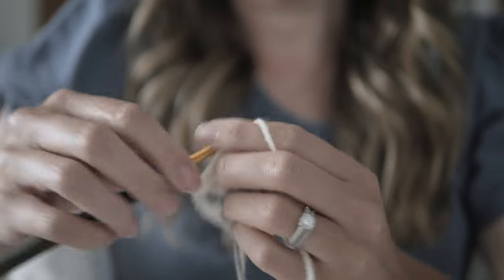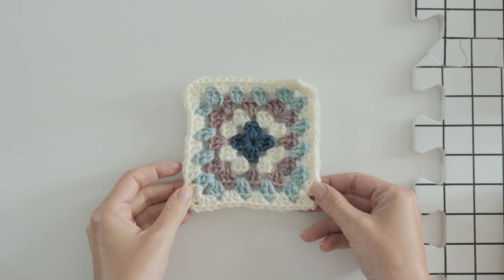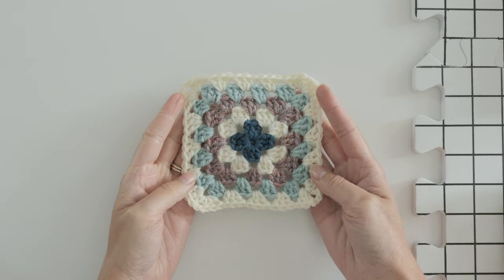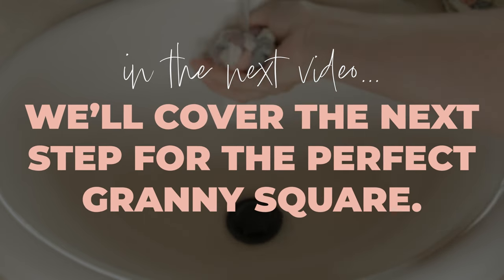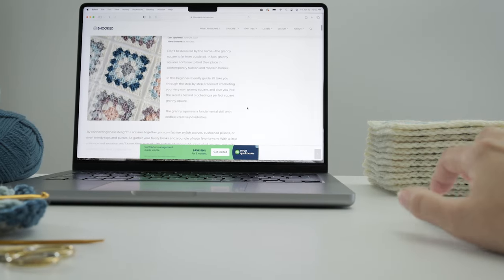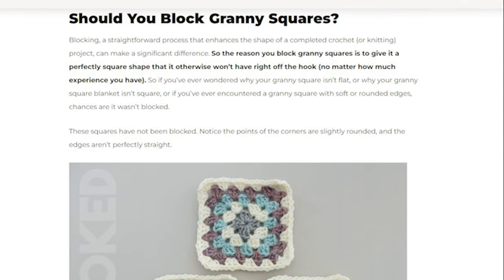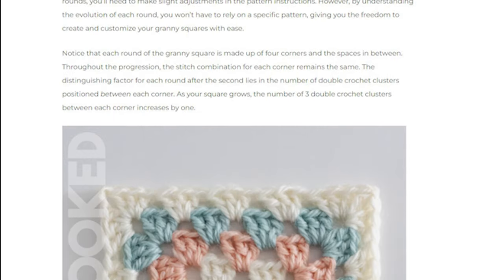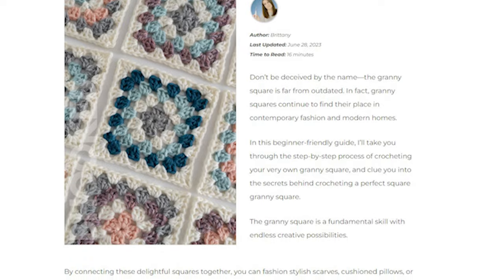While it's entirely possible that you'll come across a slightly different pattern for the same type of square, I can assure you that this method with the tips we've mentioned will give you an almost perfect looking granny square. The last piece of the perfect granny square puzzle will be covered in the next video — I'll be sure to link it here. But if you can't wait, you can find exactly what you're looking for in my granny square guide, which is the most in-depth guide on granny squares anywhere. It's about a 16-minute read and worth every minute. Happy hooking and I'll see you in the next one.